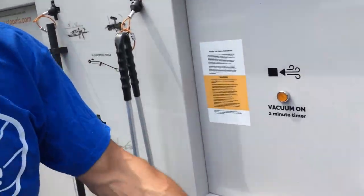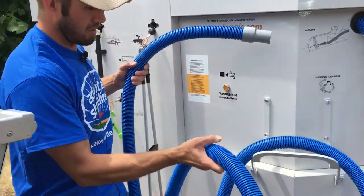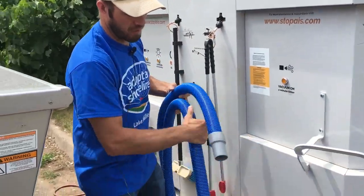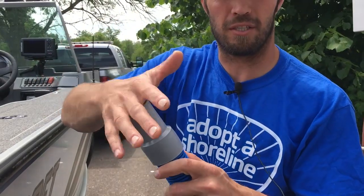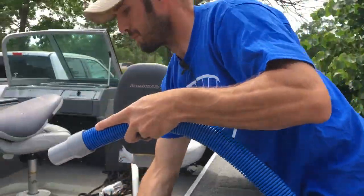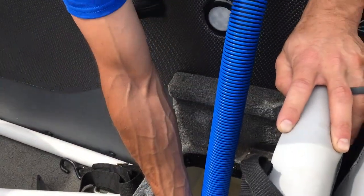First we'll start with the vacuum. We're going to use this to suck water out of our live well. Turn the vacuum on right here — it's suctioning. All the water that's left in there from the lake.